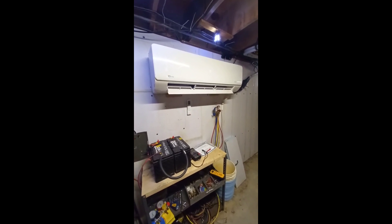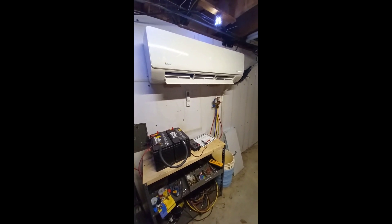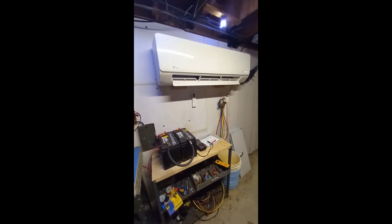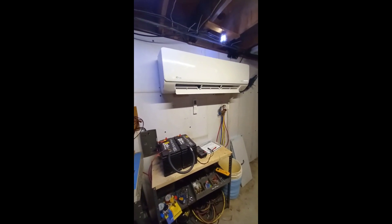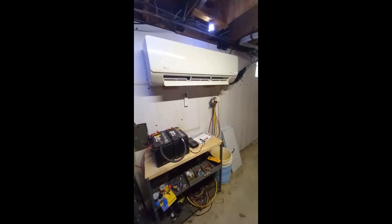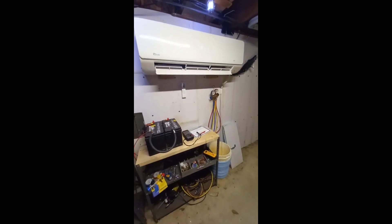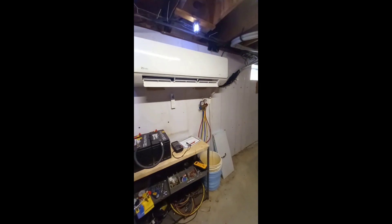I put it in a couple years ago last spring. There are actually two following videos where it shows me vacuuming out the lines. This happens to be a Senville unit — I got it on eBay. It's about a 24,000 BTU unit and it does a great job. This is kind of a follow-up to that initial video I made with the homebrew heat pump.